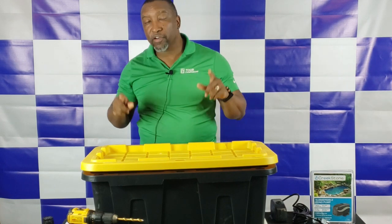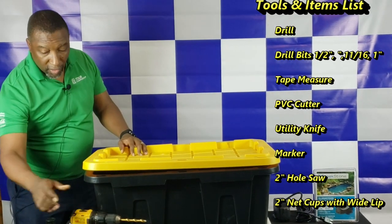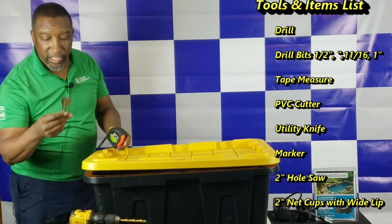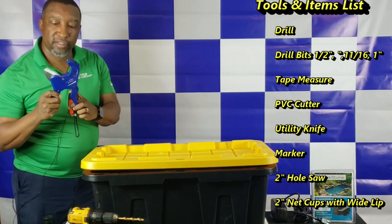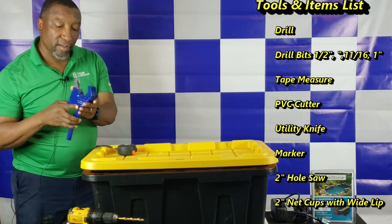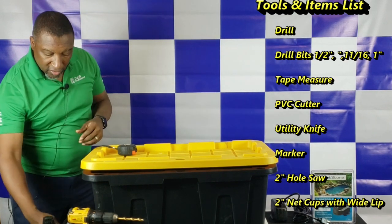Before we get started, I'm going to tell you all the supplies that you're going to need. Let's talk about tools. You're going to need a drill, a tape measure, and various drill bits — like a 1-inch bit and an 11/16th bit. You're also going to need a PVC cutter. There are many devices you can use to cut PVC: a scale saw, a PVC pipe cutter, a manual unit, or certain types of hacksaws.